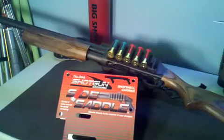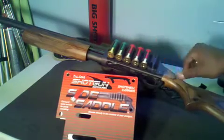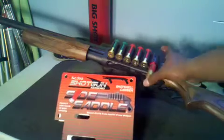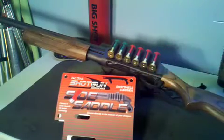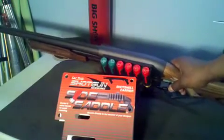The part that actually holds the shells — this part — is one piece and it's made out of plastic. So there's just two pieces to this: this piece and an actual plate that goes next to the gun. The shells fit in there nice and snug and tight. I really like this thing — if you're thinking about getting one, I don't see nothing wrong with it.